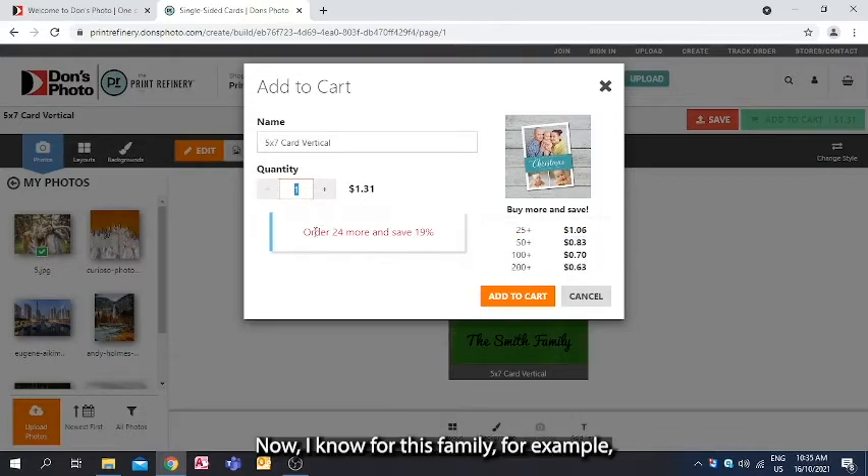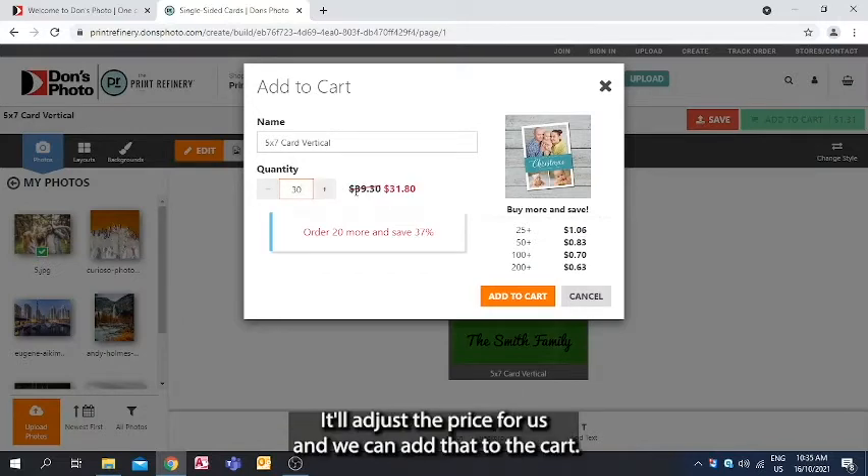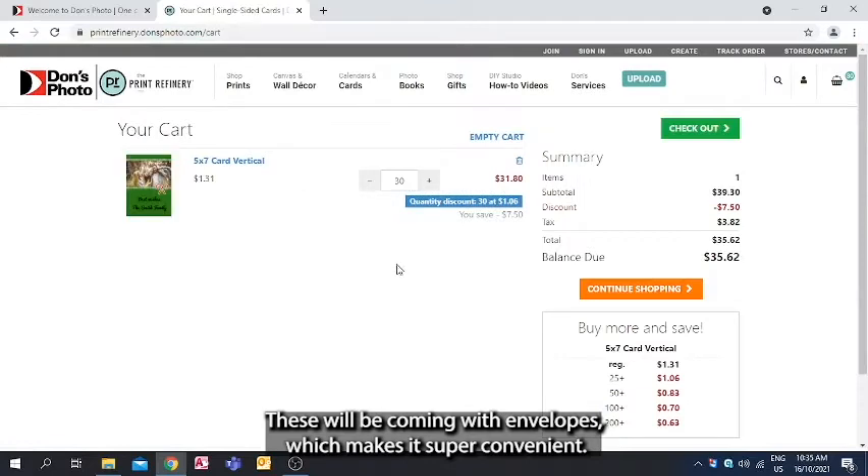For this family, for example, they might only want 30, so we can type that in. It'll adjust the price for us and we can add that to the cart. These will be coming with envelopes, which makes it super convenient.